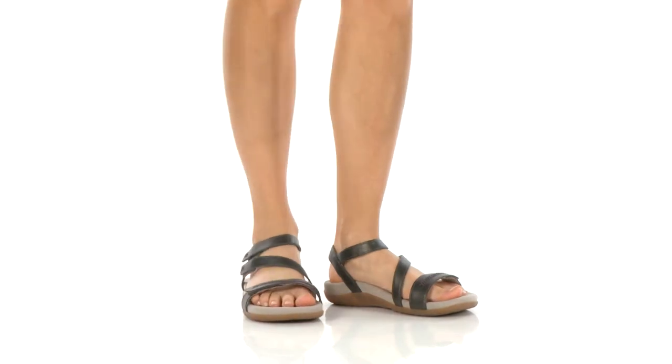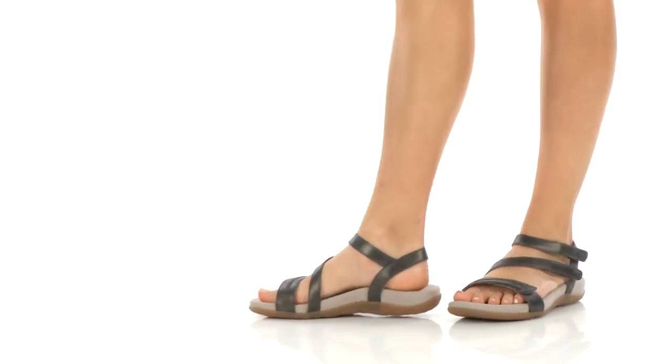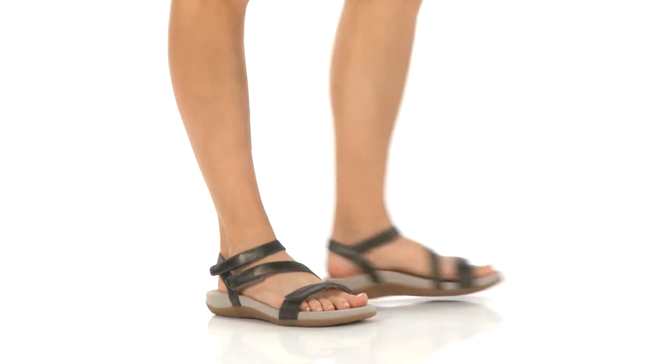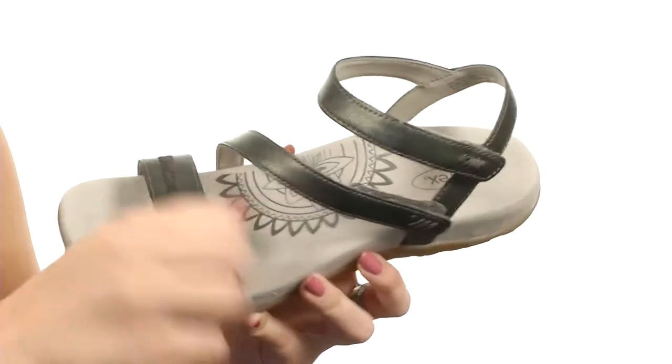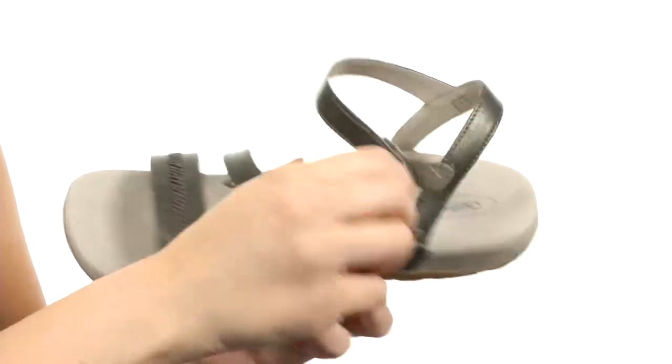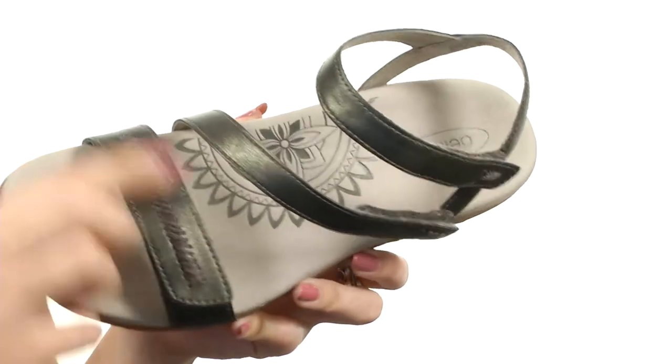Hey guys, my name is Autumn and today we're taking a look at Gabby from A-TREX. This sandal is made with a smooth synthetic upper, and it's got a triple hook and loop closure — super adjustable so you've got a great fit. I love the stitching design here at the vamp.